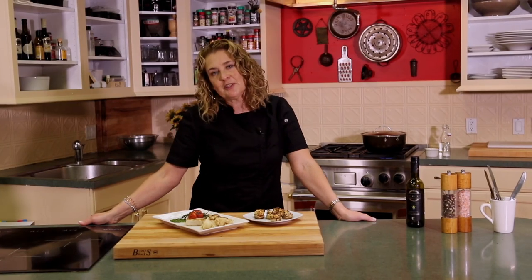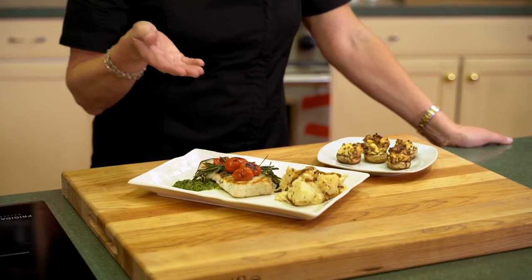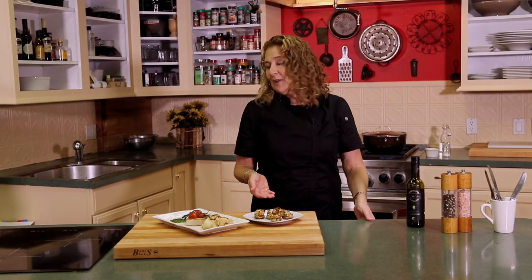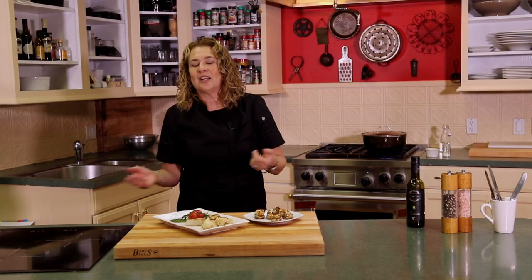We've finished up our swordfish, serving it over a lemon herb chimichurri with some blistered tomatoes and rosemary, and Dave's Cajun mashed potatoes. We also have our stuffed mushrooms on the side, recipe courtesy of Jan. We really appreciate having you here with us today. Thanks again to the sponsors of our episode, Salt Sel de Fleur. Please follow me at YachtChefSandy.com, also at SailTheDream.com, and on Facebook at Yacht Chef Sandy.